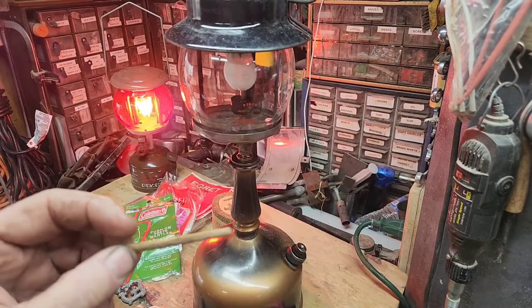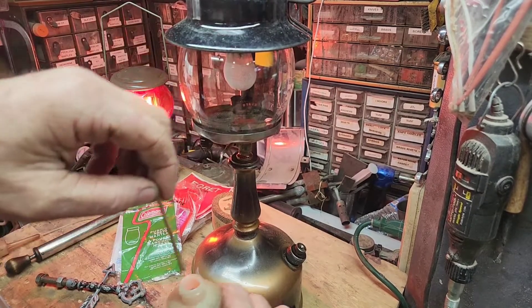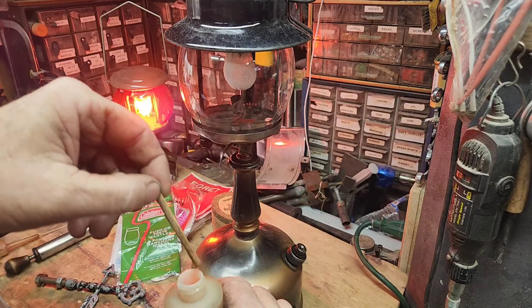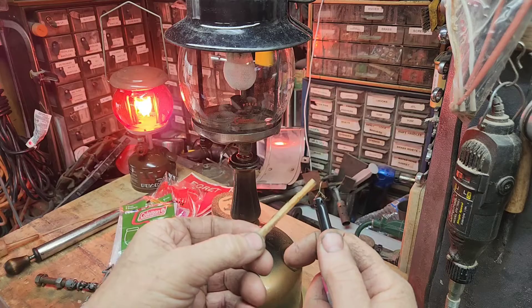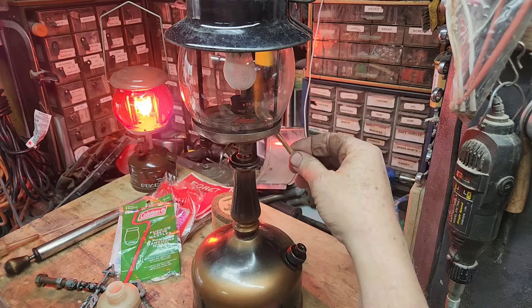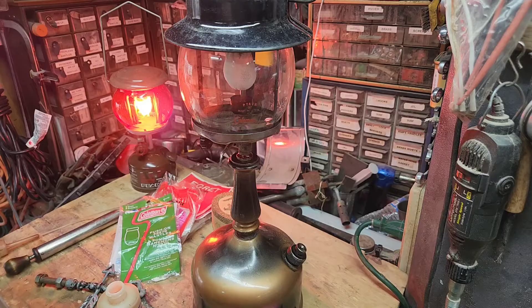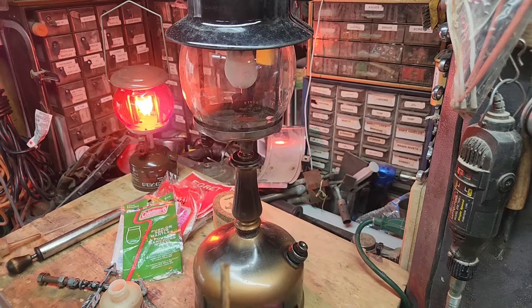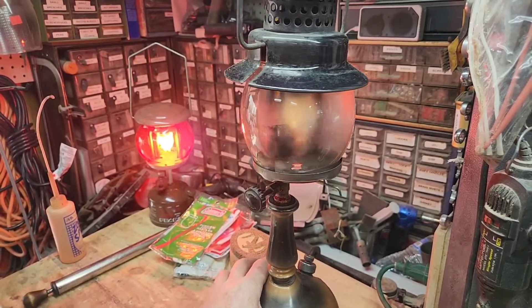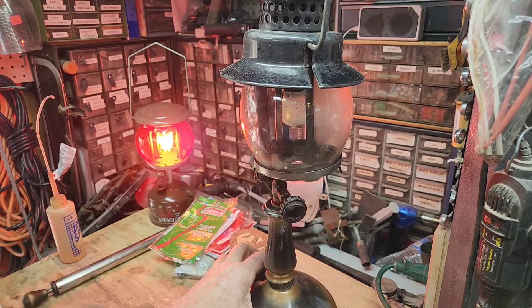I couldn't find anything to fit up in that hole and I don't have any matches, but I do have this little strip of wood. I'm just going to dip the tip of this in the alcohol and light it. Let that prime — she's starting to steam up a little bit. You can see the blue flame in there just a little bit and you can see that mantle glowing as that flame hits it.